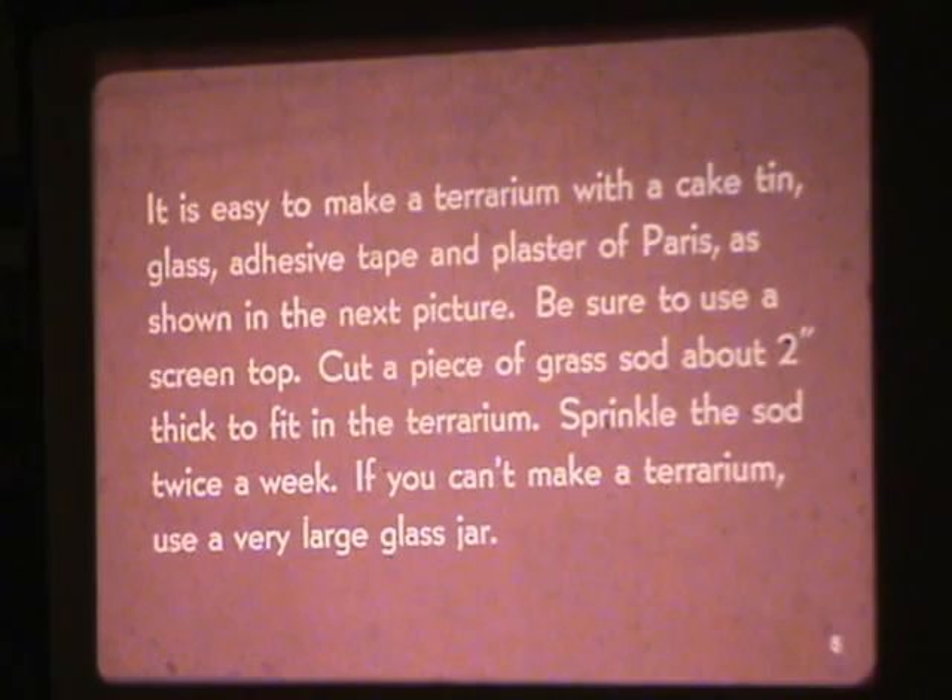Cut a piece of grass sod about 2 inches thick to fit in the terrarium. Sprinkle the sod twice a week. If you can't make a terrarium, use a very large glass jar. How to make a terrarium?